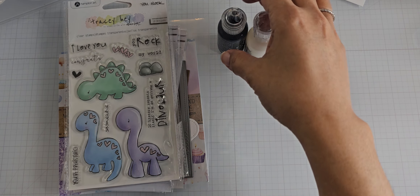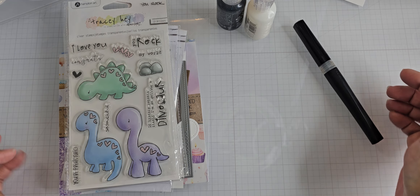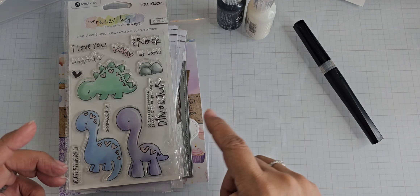Hey everyone, I'm back with some card shares for you all today. I'm going to share with you what I used and then I'll show you the projects.